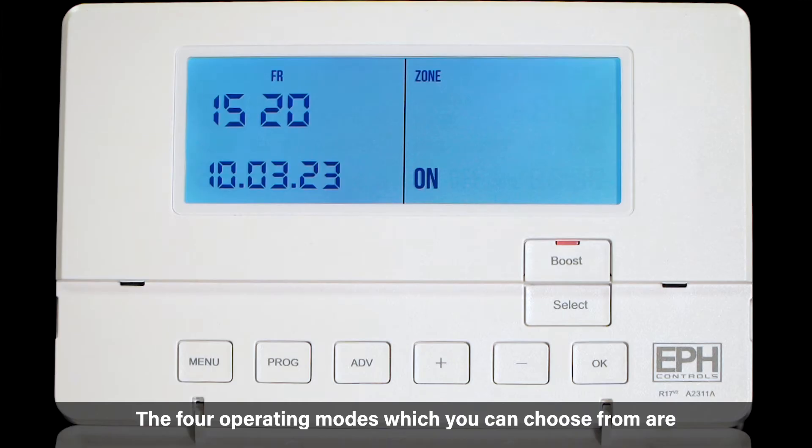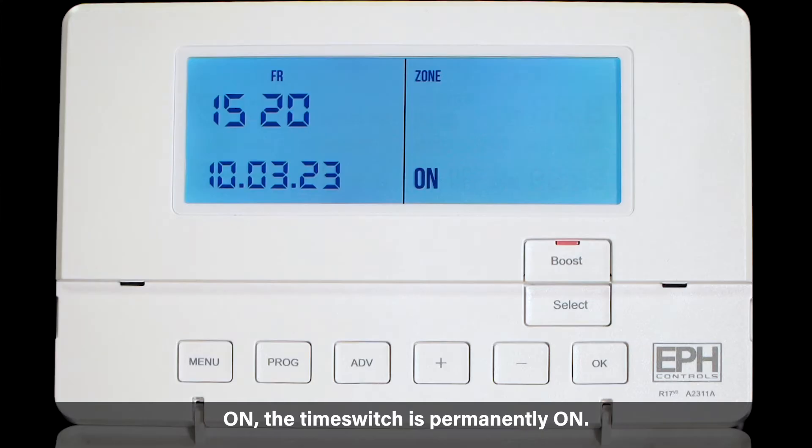The four operating modes which you can choose from are: on — the time switch is permanently on; and off — the time switch is permanently off.